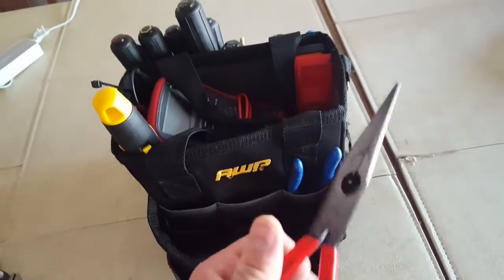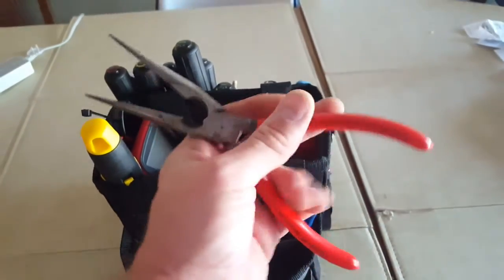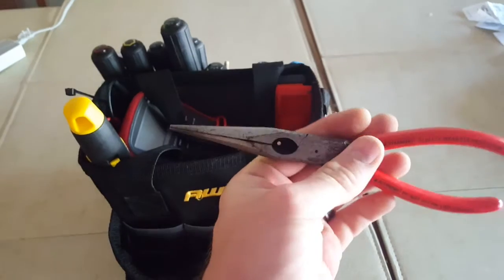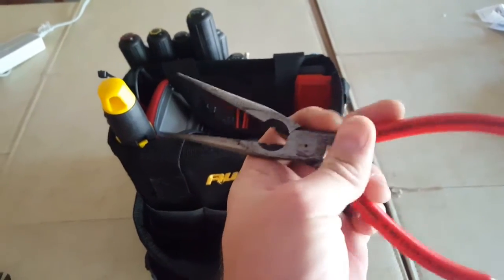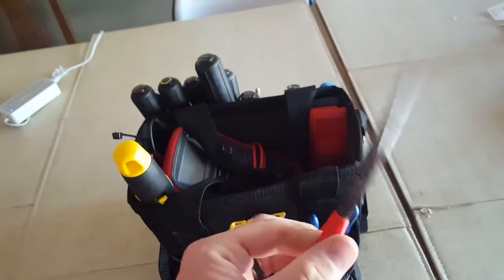Needle nose — these are also Irwin. Great little needle nose pliers. They're extremely thin and long so you can reach in and grab stuff. Love these things.